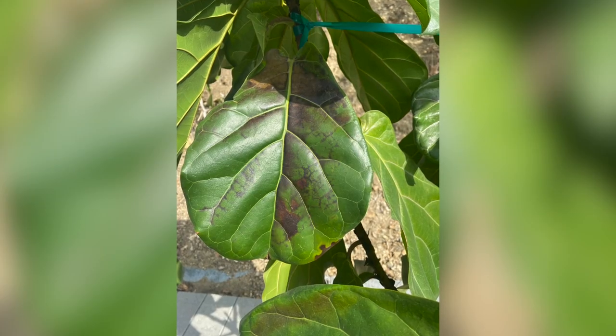The picture showed a plant inside her home with these crazy black and brown patterns on the leaves, and to me it really looked like sunburn — but it didn't look like her plant had gone outside. So I couldn't figure out what was happening, and I asked for a little more background.